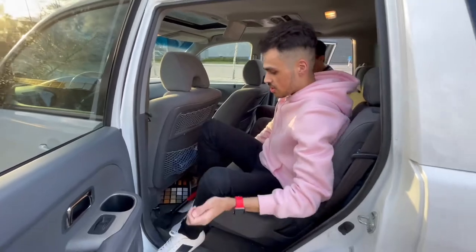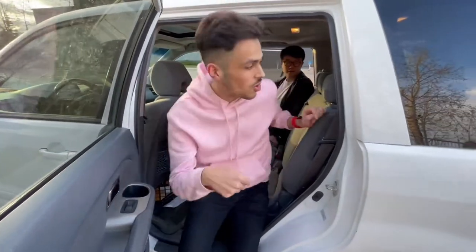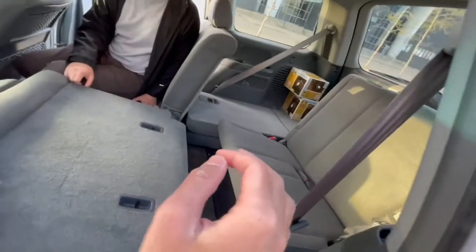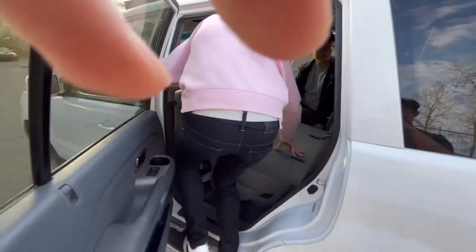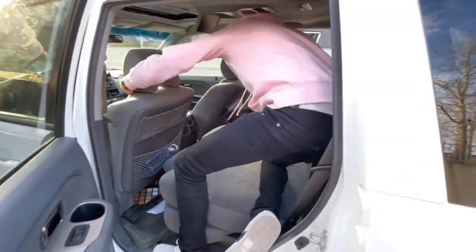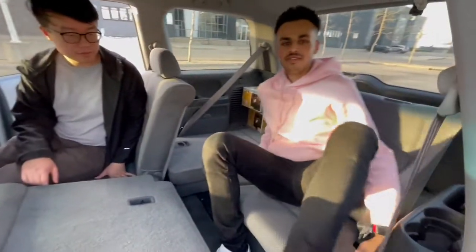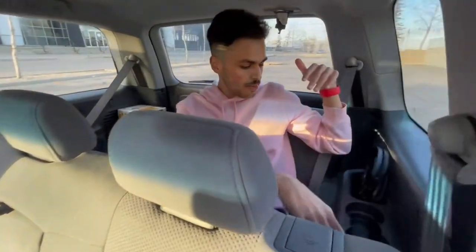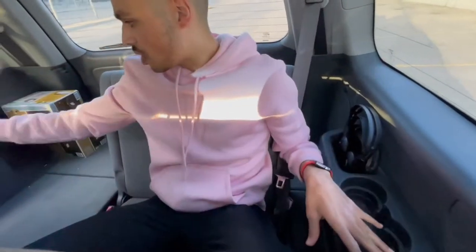There's also a third row. To access it, you simply fold these down, lift this, and climb in. It's not that difficult to get in. There's not as much leg room back here, but it's not bad either. There are two cup holders on the left side and one on the right.